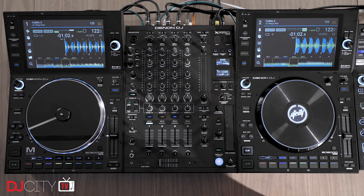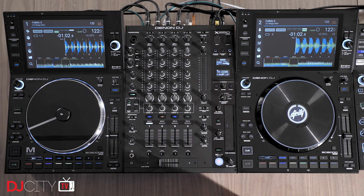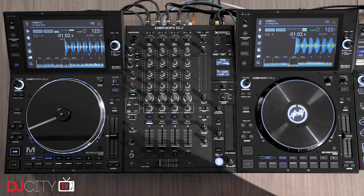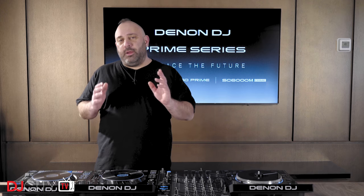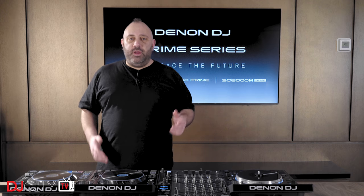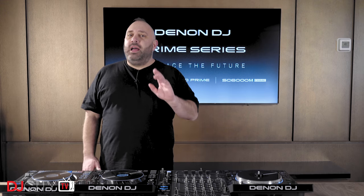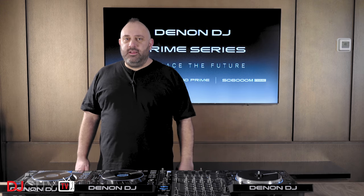The big headline acts that we've been shown so far are the new Prime series devices. We have the SC6000 Prime and the SC6000M, along with the X1850 mixer that goes with the setup. Today we're going to take a first look at the players. The next video you'll see from me will be on the mixer, and then who knows, there may be a few more things to come as the week progresses. Let's get to it.